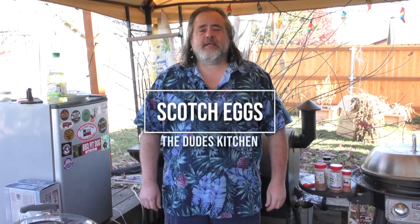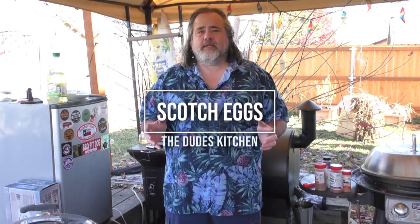Hey everybody, Mike Wolford here from the Dude's Kitchen and Grill. Today we're making something that would be really cool for a football party or a holiday party — whether you're doing it in person or virtual — we're making scotch eggs.